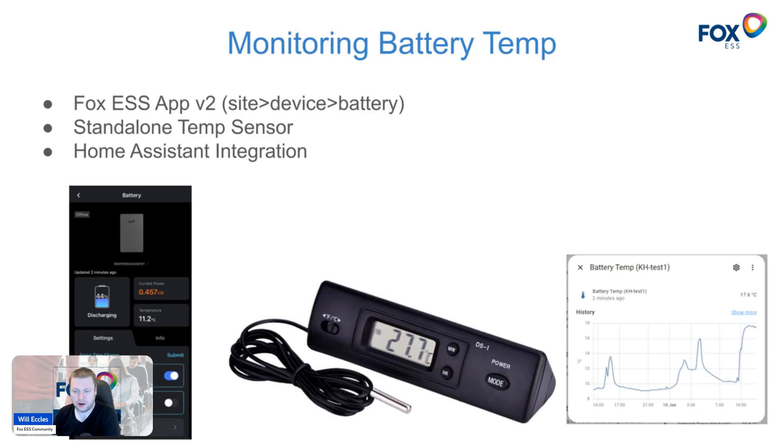The first thing to do is understand what your battery temperature is right now. You can get a snapshot of battery temperature in the Fox version 2 app — that's under Device and then Battery. You'll see in the bottom left-hand corner the temperature being shown; it's currently showing 11.2°C for the battery in this example. You could also install a standalone digital temperature sensor on top of or on the back of the battery. You could use Home Assistant to integrate with that rich data and get a much more granular and historical view, so you can see how battery temperature changes when it's under load or throughout the day.